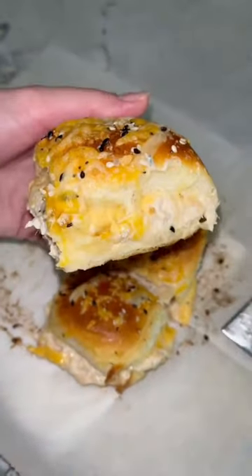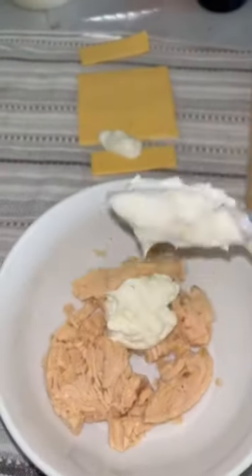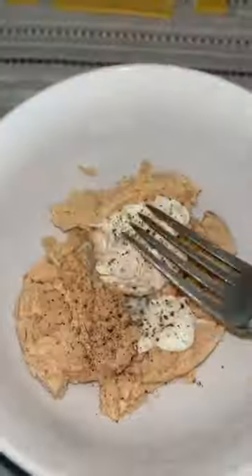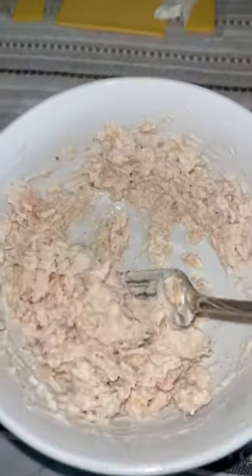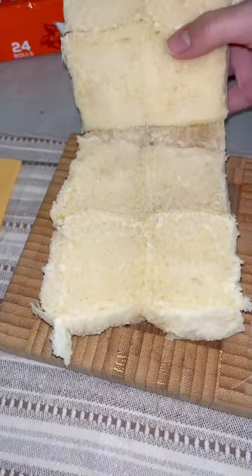Let's get into these delicious tuna melt sliders. I love using this yellow can of Wahoo that comes from the islands of Samoa. It's pretty hard to find, so if you don't have that, go ahead and use whatever canned tuna you have at home.